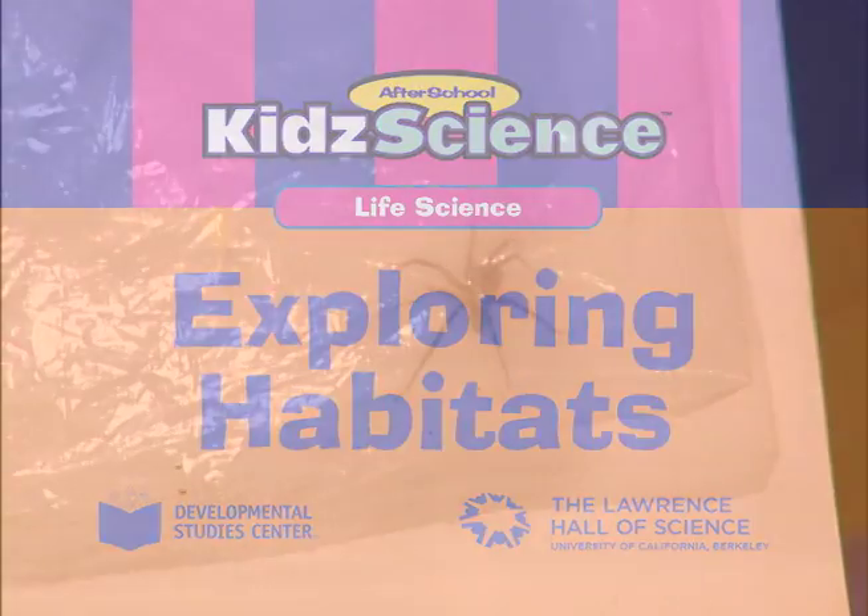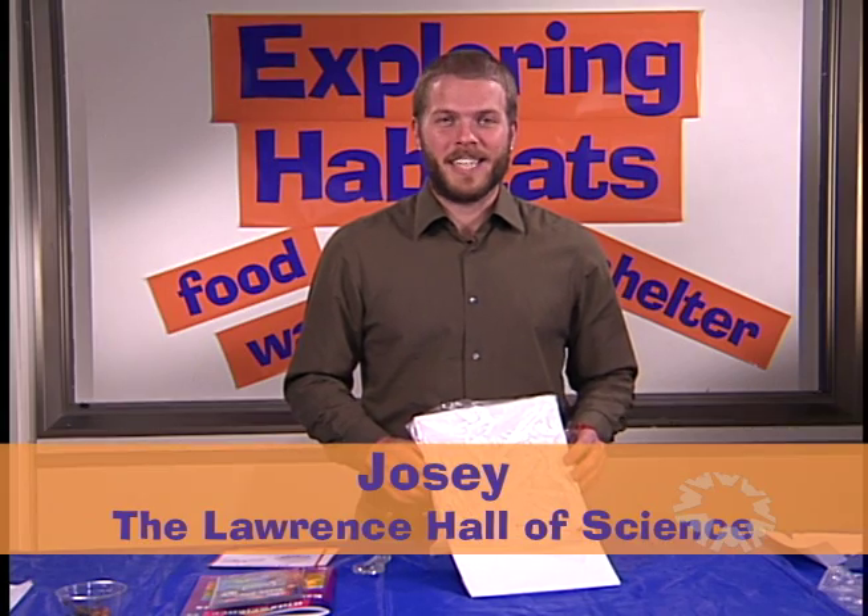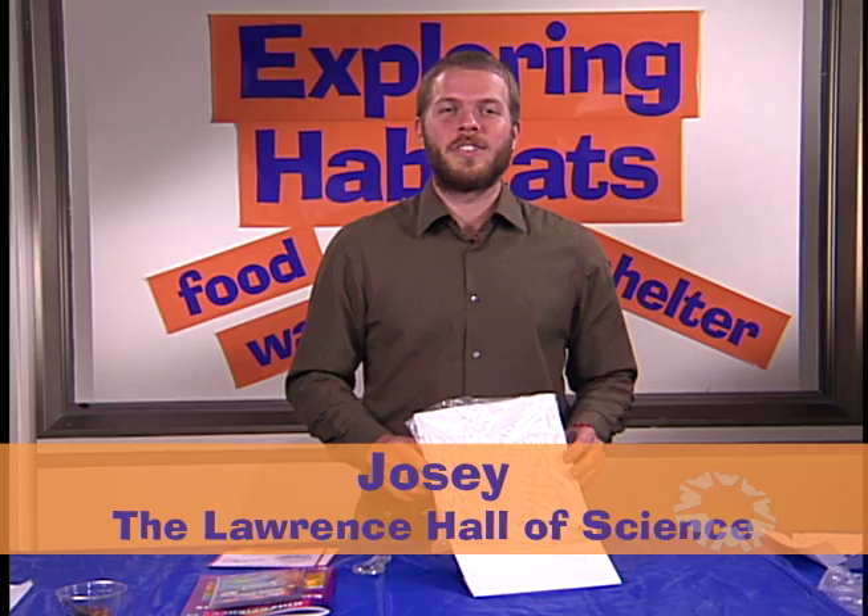Look at this. I just found this animal outside. In the Exploring Habitats Kit, children discover animals and learn about the habitats where the animals live.